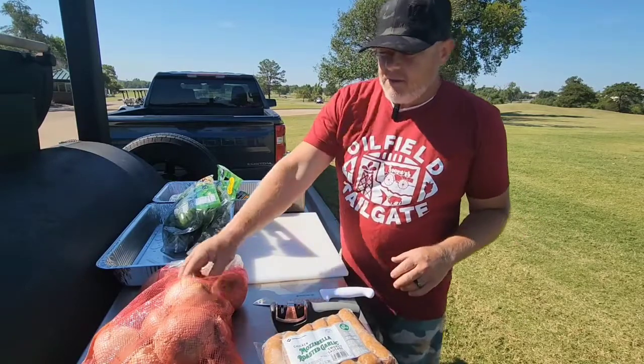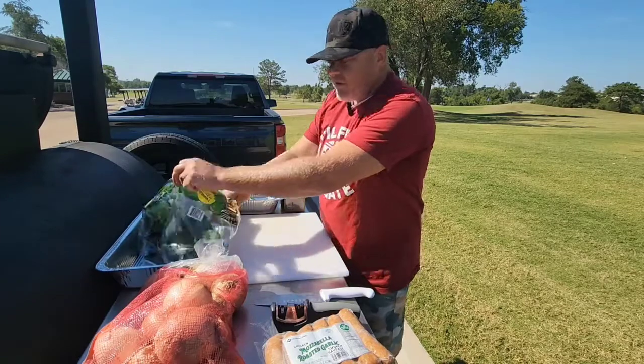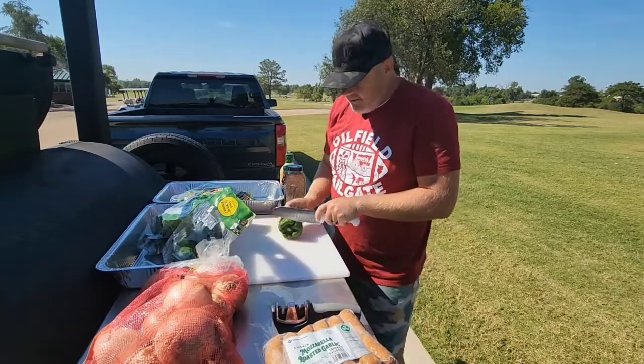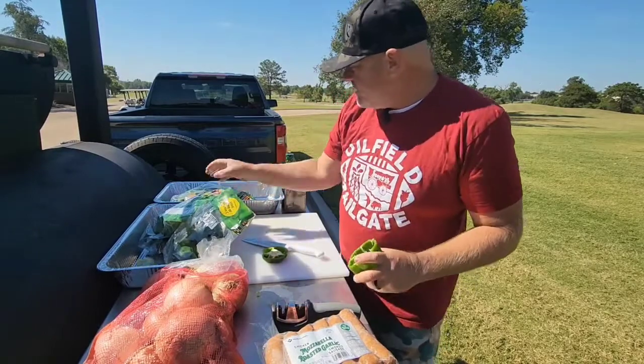I'm not going to take credit for the Bada Bing — essentially when I was working with Colin, he came up with this. He cut up some onions and some peppers.